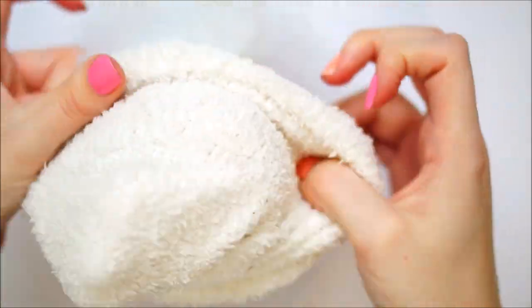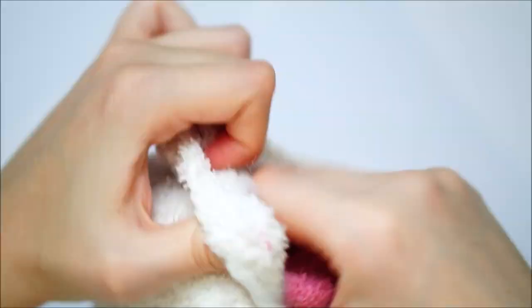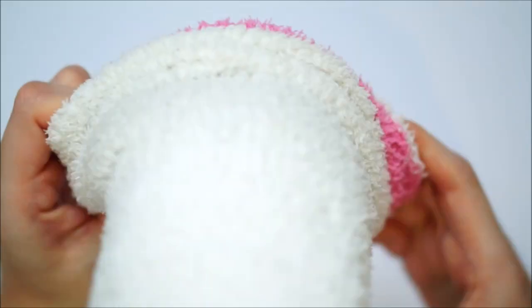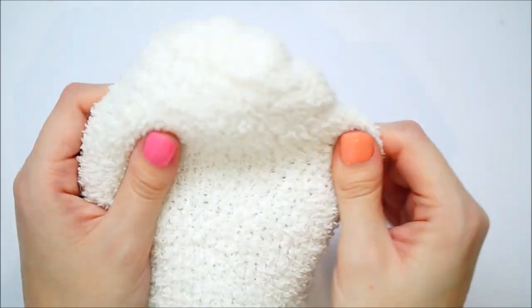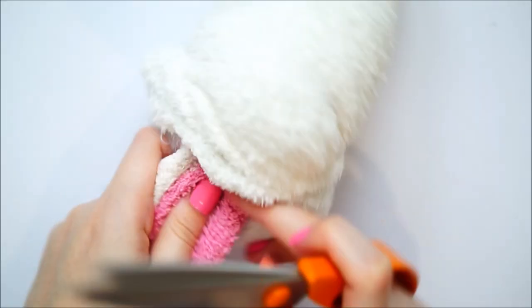Next I took a white sock the right way round and put this over the stuffing. I then pulled off the cup and I realised that I needed to use a lot more stuffing to make my panda nice and chubby. So in between the pink sock and the white sock I then added some more. I then cut off the excess off the bottom of the socks.